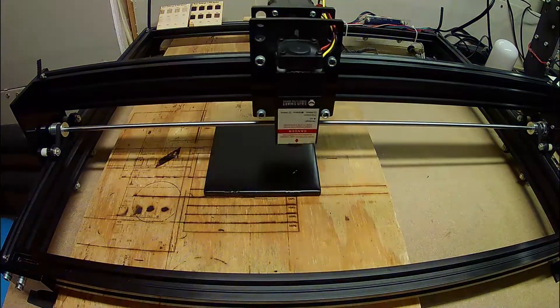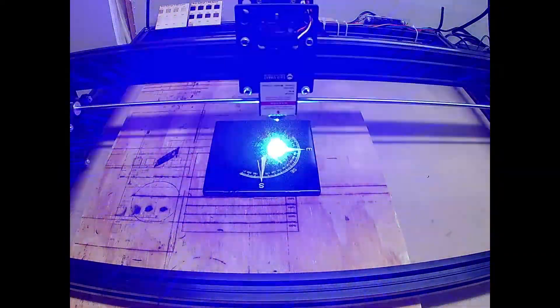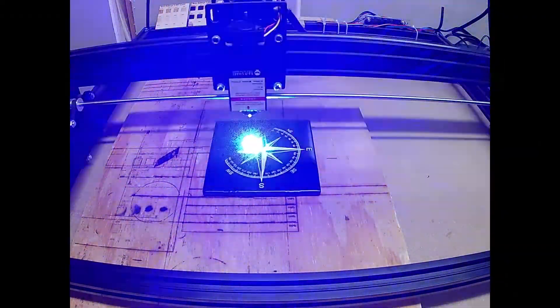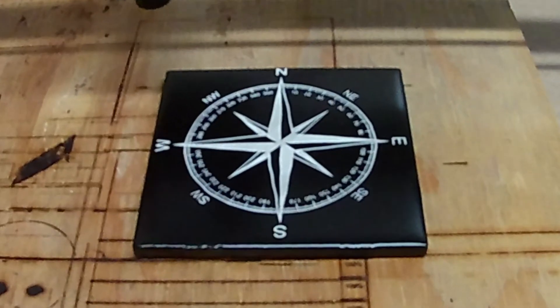I'm going to burn the compass rose again. This time it's going to burn a little bit slower using the black painted tile. Even at this slower speed, there's still some waviness in the burn. So this didn't solve the problem.